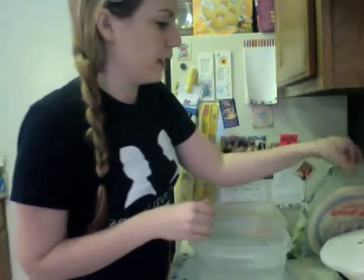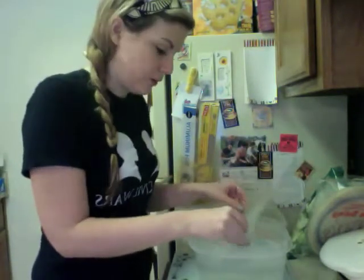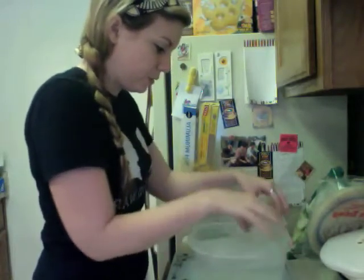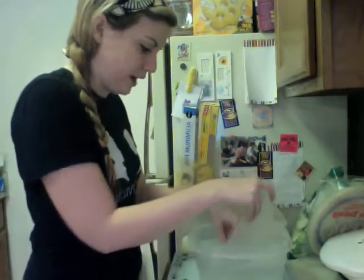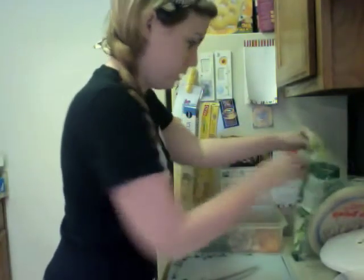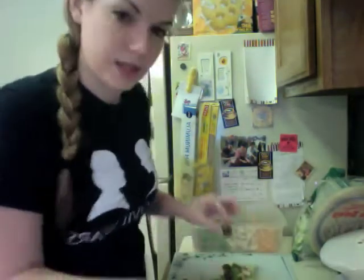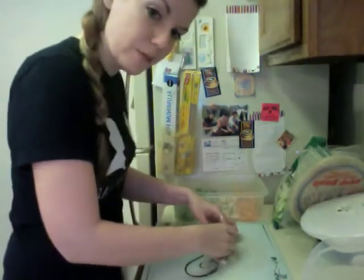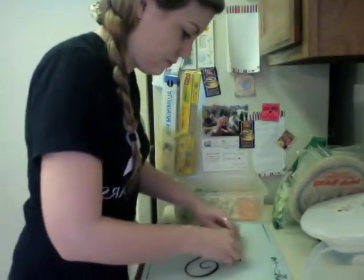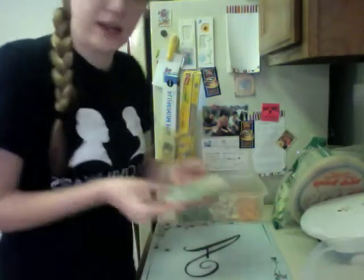So you're going to take your spring roll wrappers, and this is the tricky part. You need to wet them in warm water. You can do this by either running them under the sink, or you can have a bowl of water handy to dip them in. You need to coat it pretty evenly. They're not going to be fully soft yet, but the longer the water sits on them, the softer they'll get. You're going to take the ingredients you want to include, put them right in the middle. Take your wrapper, fold it up from the bottom, fold in the sides, and then roll until the end. Sometimes I have to seal mine with water at the bottom. And voila!